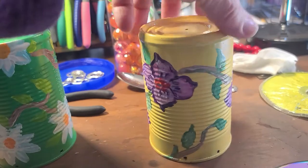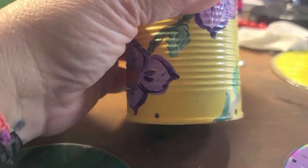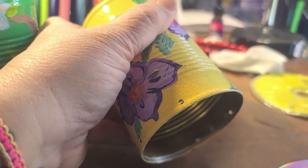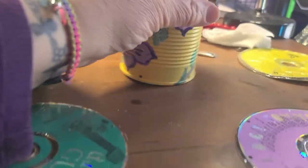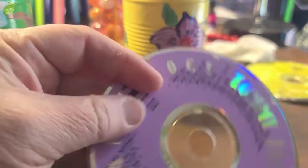I did the same thing on this yellow one. You can see the holes better here — I drilled a hole on the top and holes around the side. Then I took the CD I'm going to use and drilled holes in the CD as well.